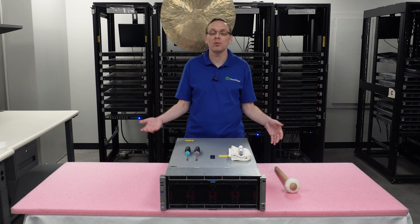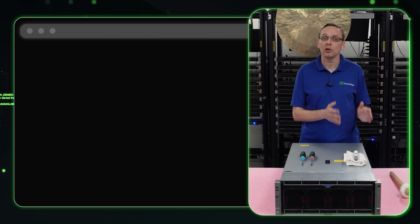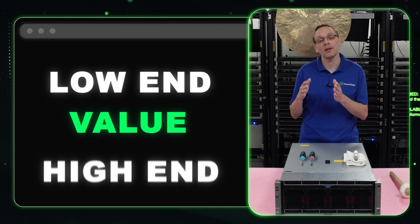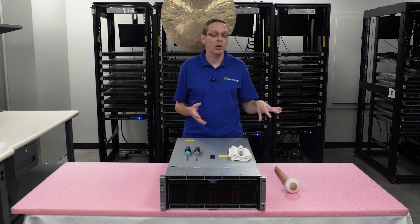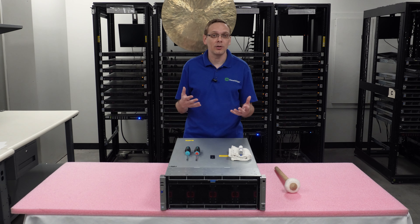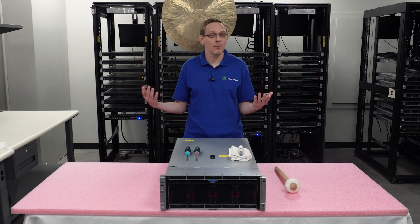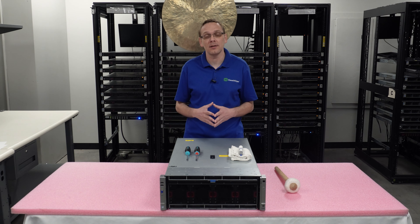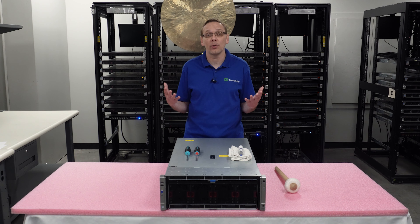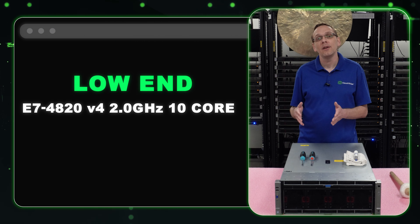Now we're going to show you the CPUs that we recommend. Of course it depends on your application, but we try to find a nice sweet spot. We break it down into three categories: low-end, value, and high-end. Low-end procs are cheaper and on the lower end of the spec scale. Value procs are the sweet spot — not going to break the bank but still really good specs. High-end are the best of this series, but even those aren't too crazy since this is an older Gen 9 box.